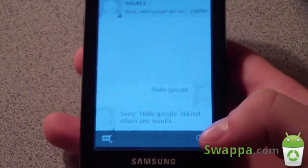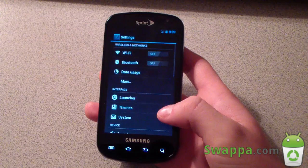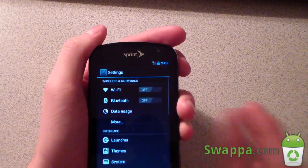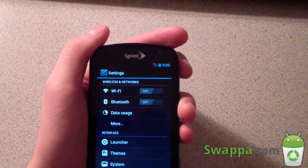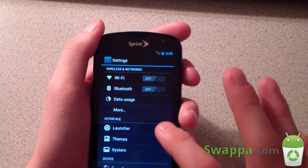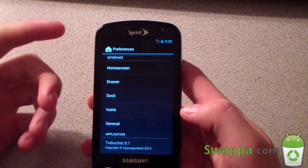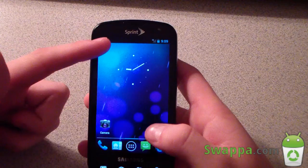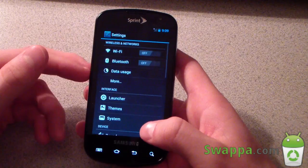In Settings you have Wi-Fi — the toggle turns it on, but to see your list of networks you have to press the Wi-Fi label itself, not just the toggle. Same applies to Bluetooth. Under launcher options, you can set the number of home screens and whether the Google search bar appears on the home screen. I'll uncheck the search bar — and there it's gone from the top of the home screen.